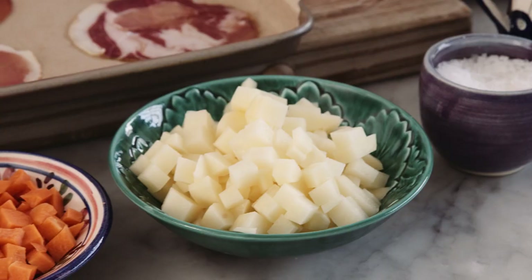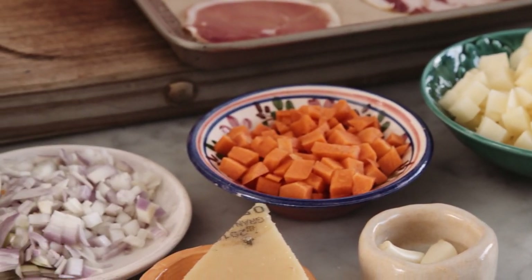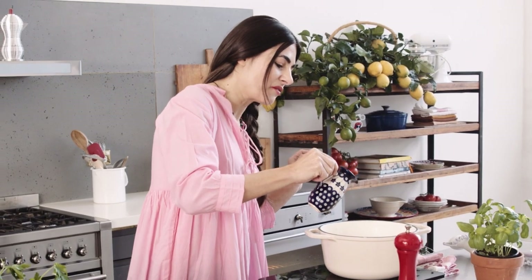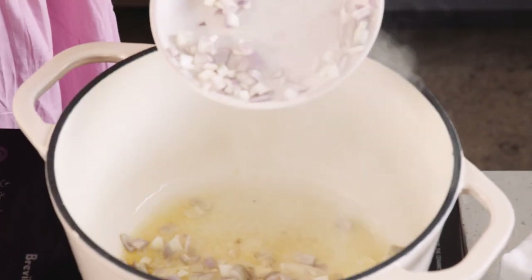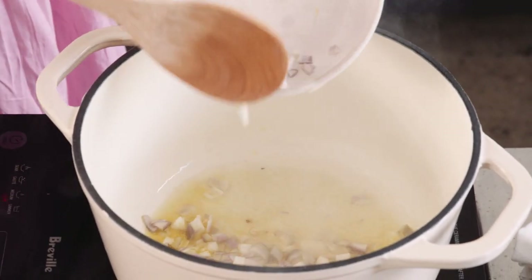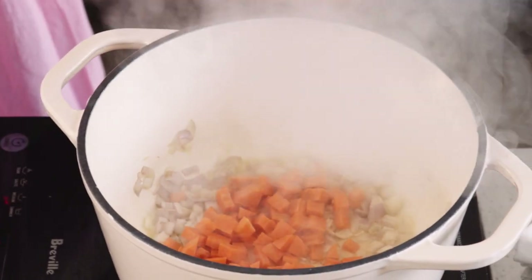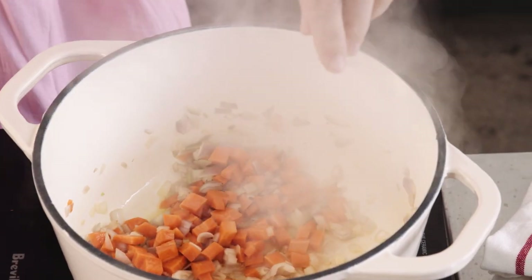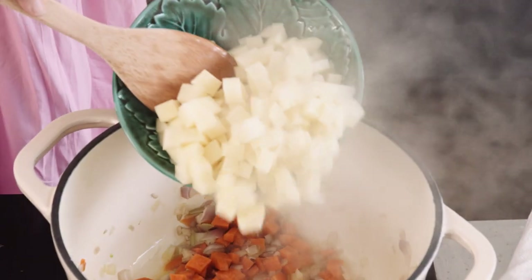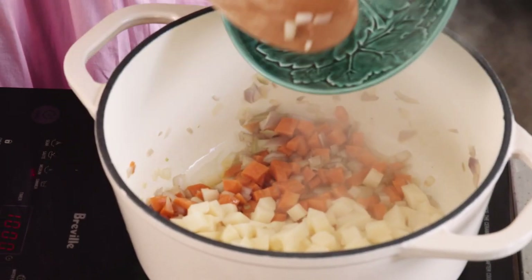Let's start by frying up some vegetables. I've got a pot here gathering heat. A little bit of extra virgin olive oil in the pan, and we're going to add some roughly chopped French shallots. You can afford to be rough here because we're going to blend everything anyway — and some carrot, a few garlic cloves, and a couple of peeled and chopped potatoes.